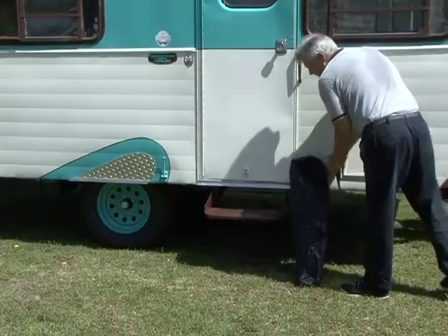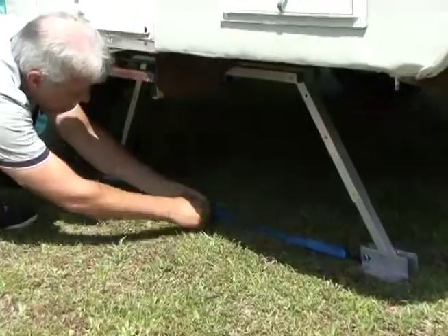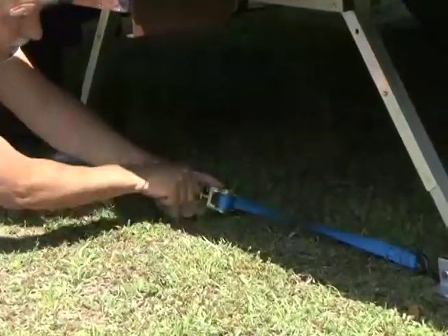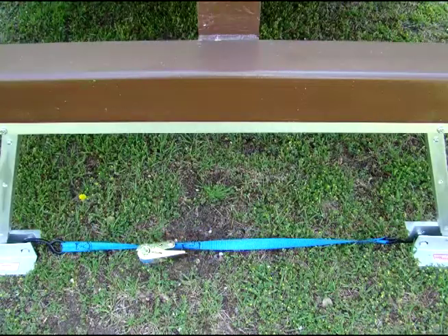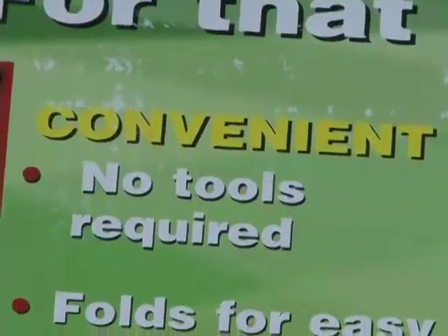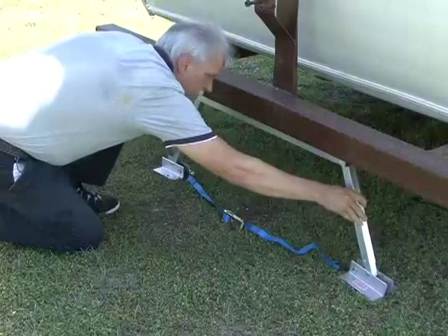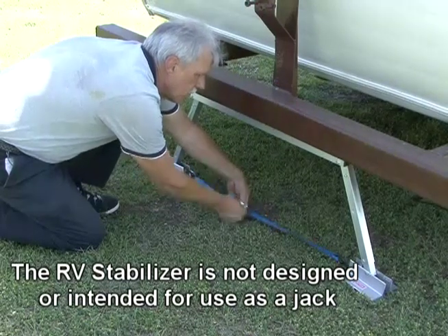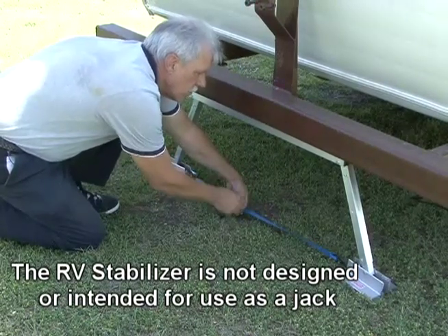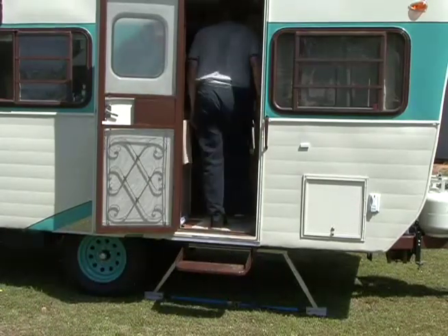The RV stabilizer comes in a convenient carrying case and folds up for easy storage. For ideal stabilization it's recommended you place one RV stabilizer under the frame near the entry door and another one under the rear bumper. There are no tools required. It is adjustable to fit 14 to 28 inch frame-to-ground clearance, and you simply ratchet the strap and you're done. This product is designed to stabilize the unit, not to be used as a jack — just snug it under the unit. Now when you walk around inside the RV it feels solid and secure.